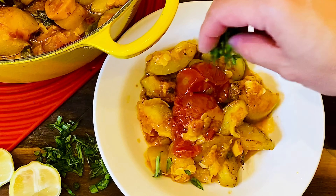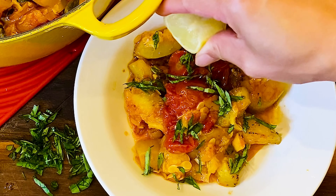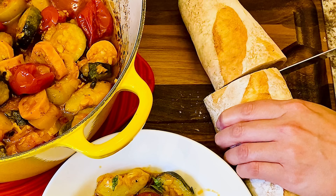This dish is best served lukewarm. When it comes to plating, get a bit of everything and think of the summer air. Add the basil and squeeze some lemon juice — the vegetables are soft and they melt in your mouth.